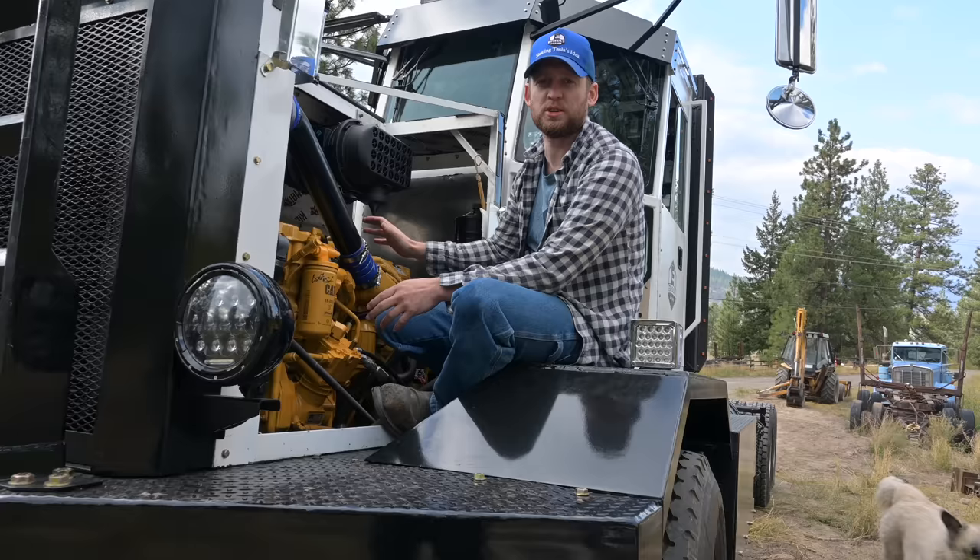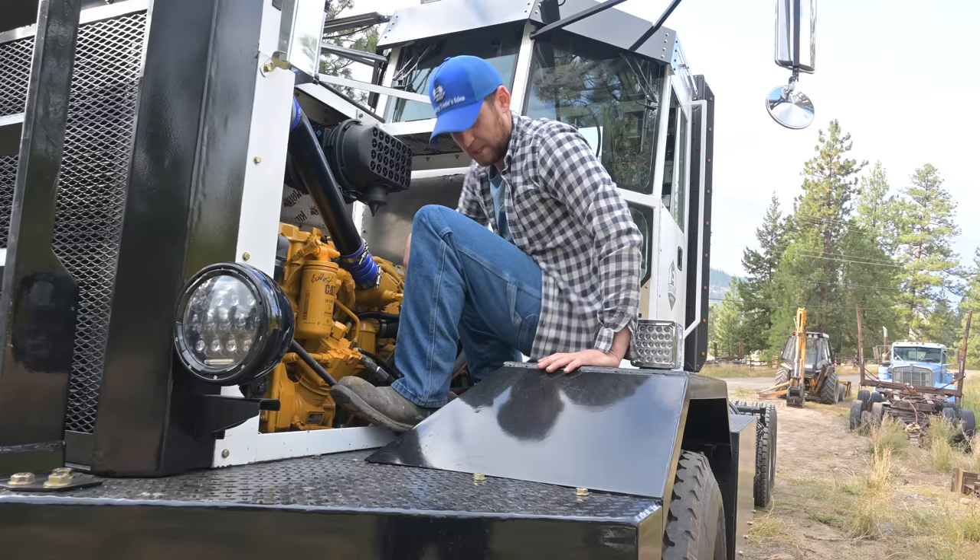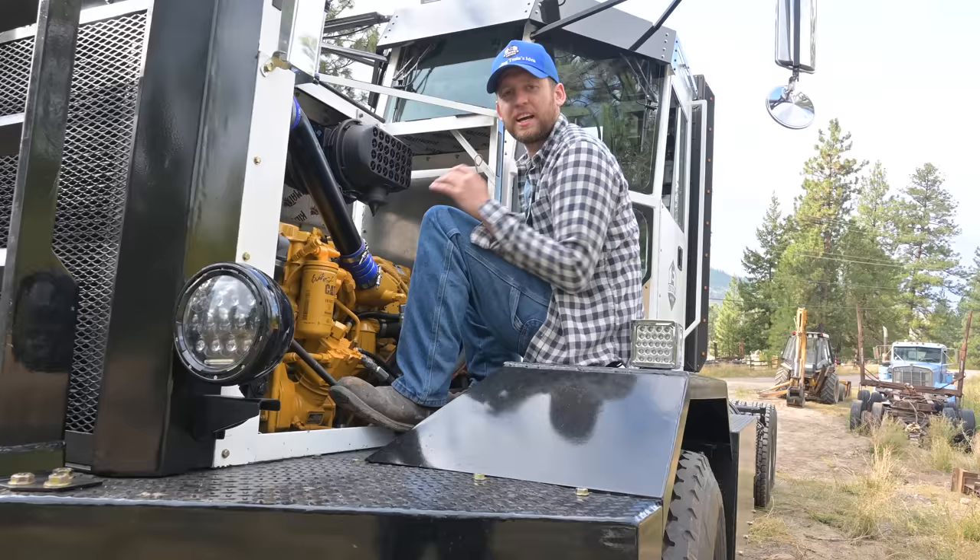Think about it as carrying around your onboard level three fast charger. Inside, things are easy to access. I love the butterfly hood because you get a little workbench — you can sit there, wrench on the truck, lay your tools down. Some mechanics hate it, but personally I think it's nice to have a little seat as you're working.